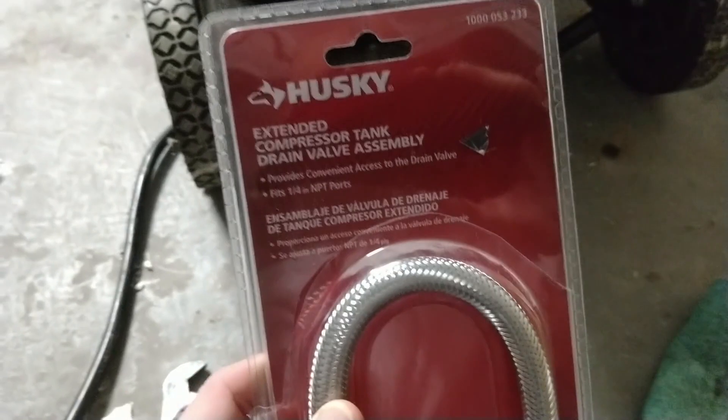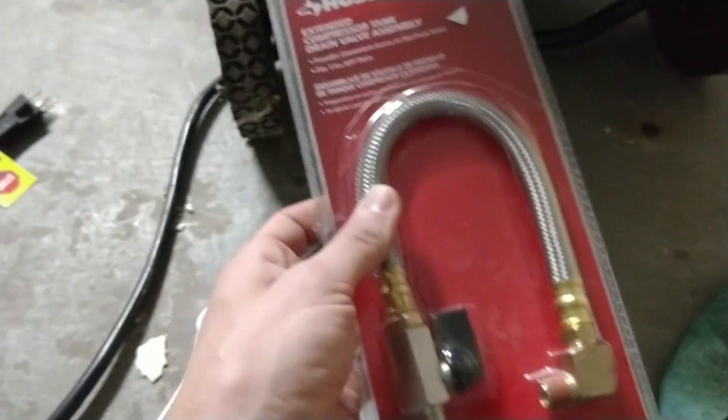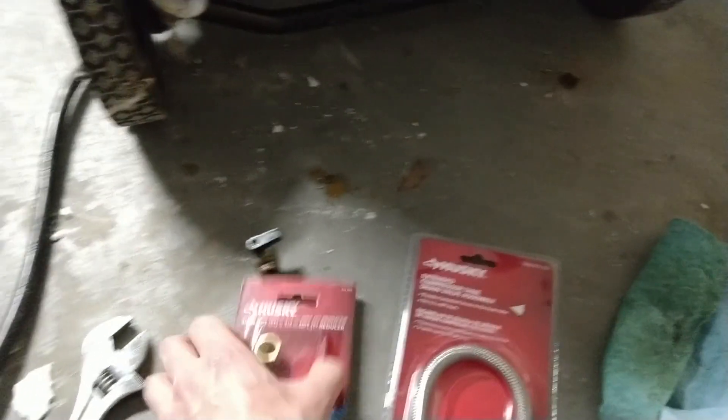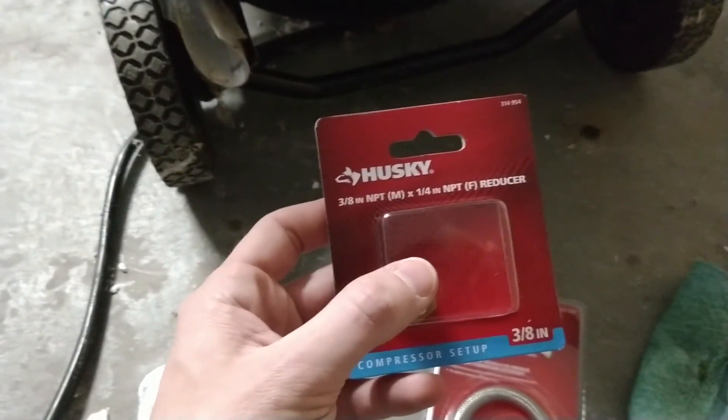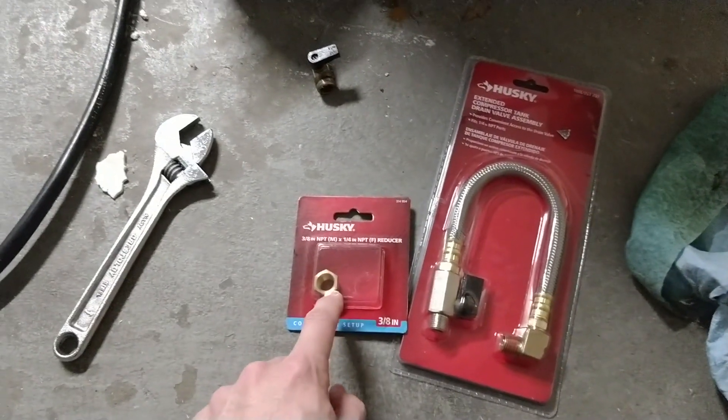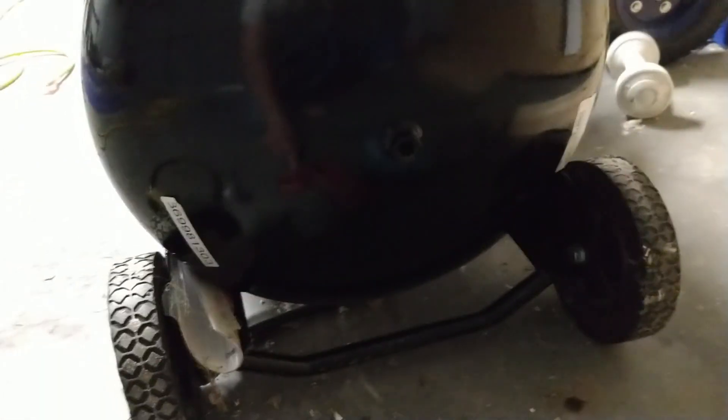Use an adjustable wrench to remove the drain fitting. The easy solution here is fortunately off the shelf — go to your nearest big box store and get one of these: an extended compressor tank drain valve assembly. This is about $20 or a little more at your favorite online retailer. You'll also need a 3/8 to 1/4-inch reducer, because this is a 3/8-inch drain and the assembly only comes in 1/4-inch. So we're going to put the reducer in the tank, the assembly into that, and then it'll be a lot easier to drain the water out whenever I'm running it.